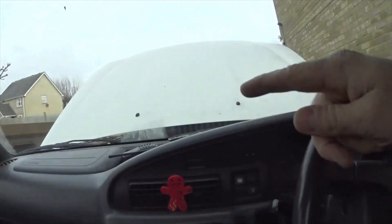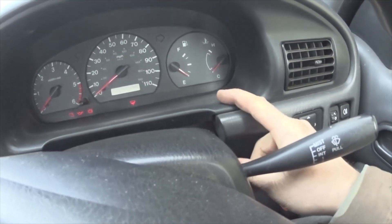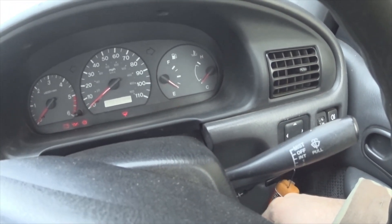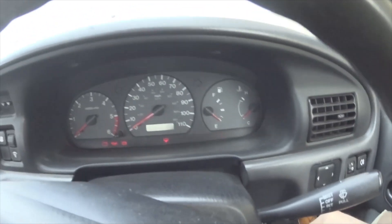There's not that many codes on a Mark II because they're so simple. All you have to do is bridge that wire, hop in, and read the codes off the flashing glow plug light. As you can see they just roll around — we'll wait for the big pause and the next code will roll around.